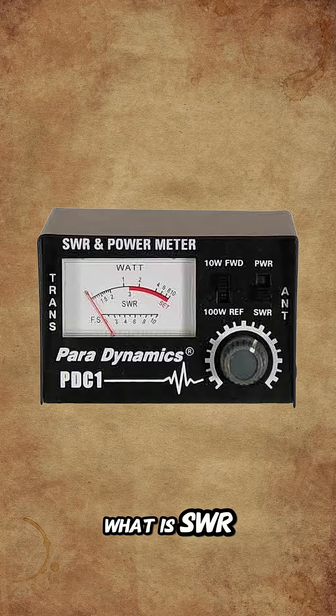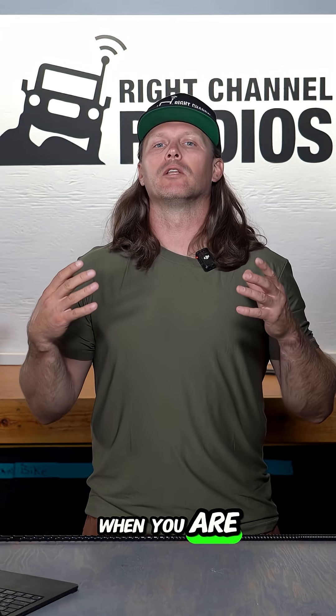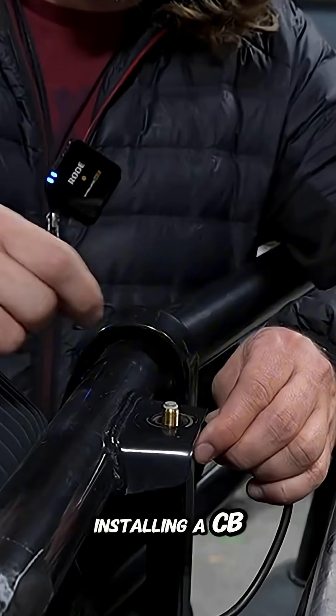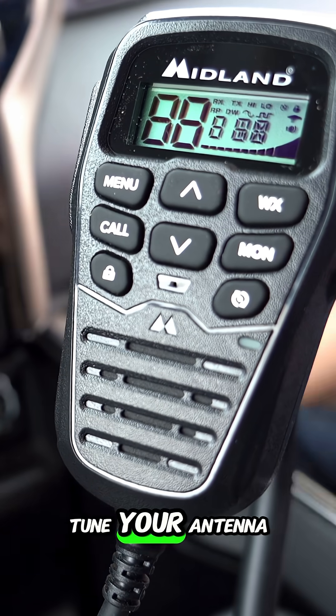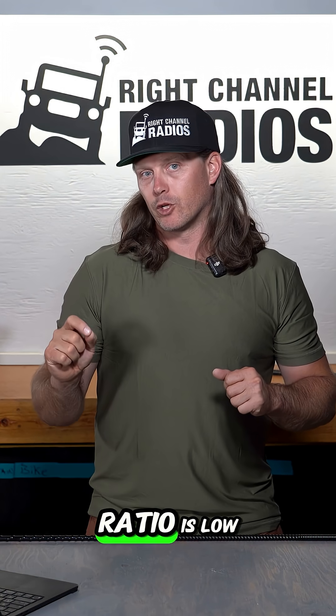What is SWR and why does it matter? When you are installing a CB system specifically, you need to tune your antenna so your SWR, or standing wave ratio, is low.